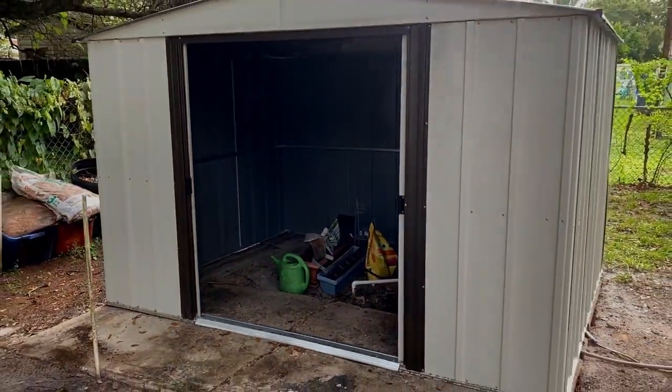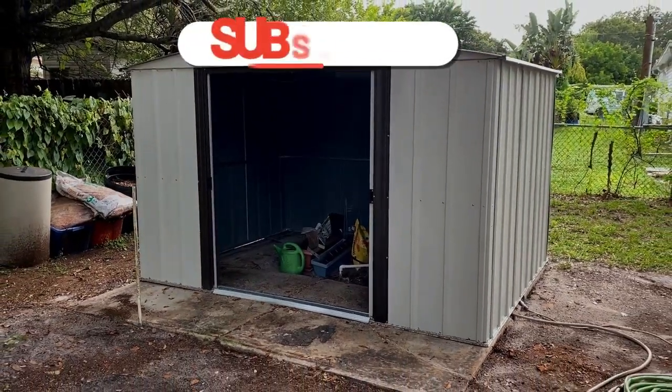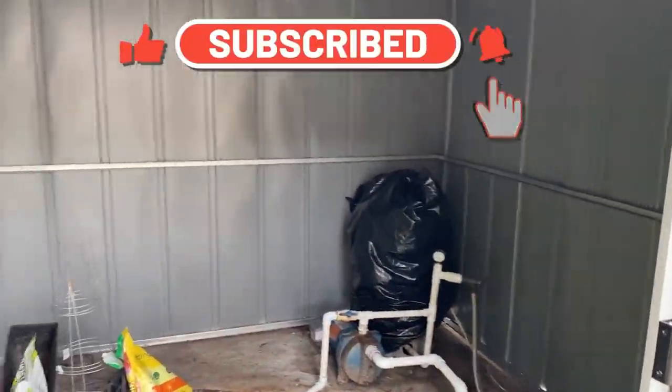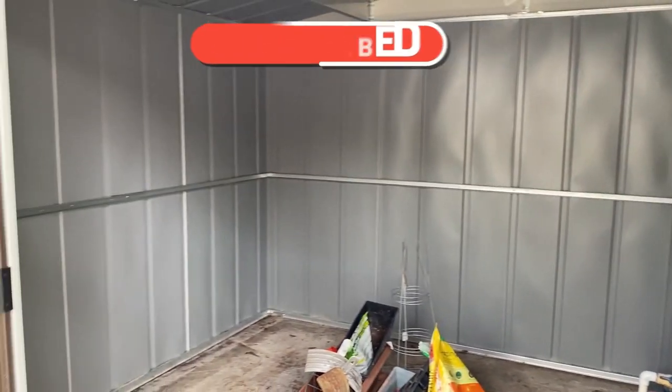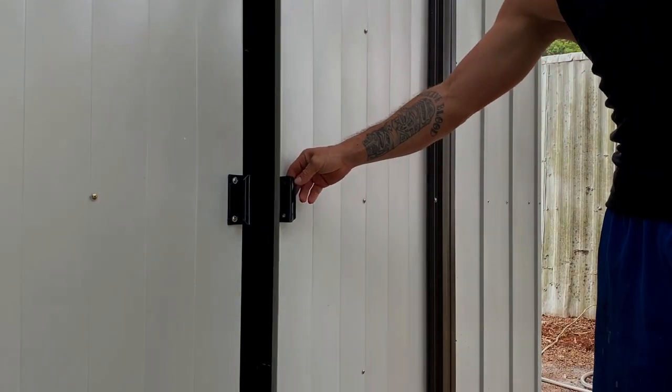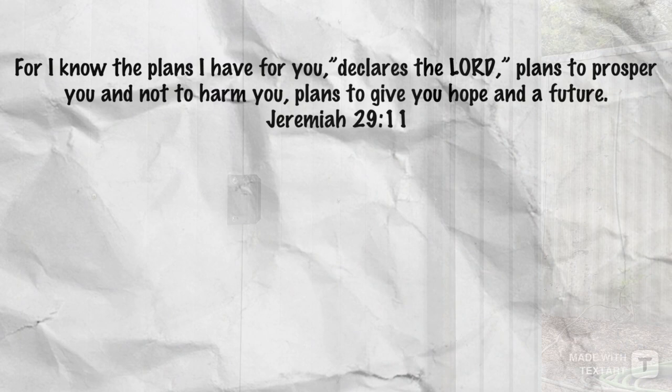I am so glad that you guys were able to join us for this process. If you like videos like this, please be sure to give it a thumbs up. Subscribe to our channel if you haven't already done so, and stay tuned for more projects here on the property — watching things unfold as far as the house and the farming. Until next time, guys, take care.